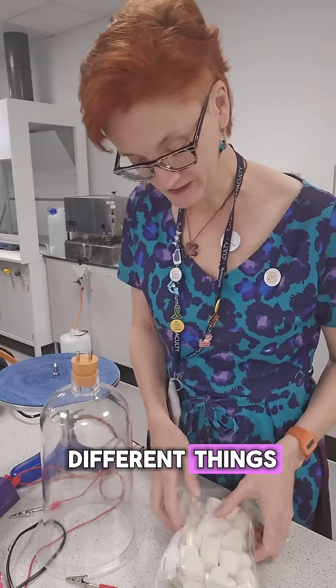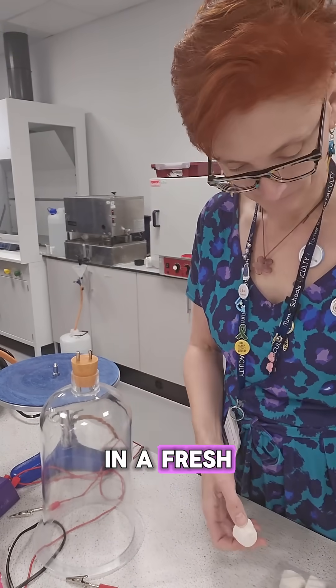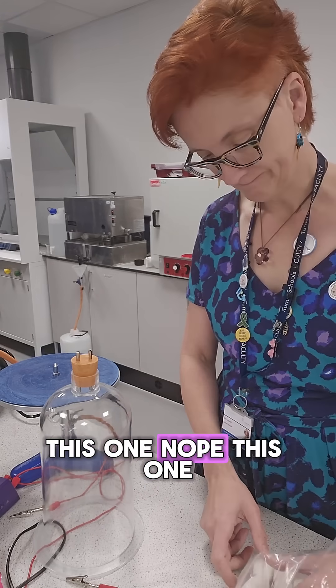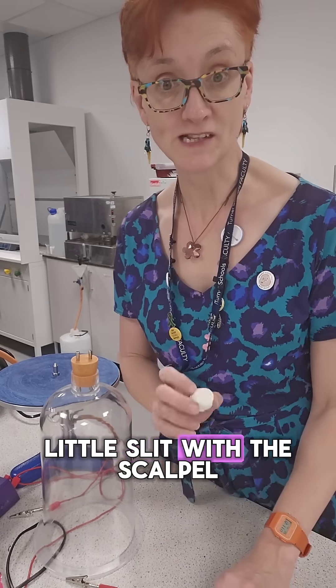Some people had suggested different things, so I thought I would try making a little slit for a mouth in a fresh marshmallow, although these are all hard. All my marshmallows are hard. I'll choose a good one — this one. This is a good surface. Cut a little slit with a scalpel.